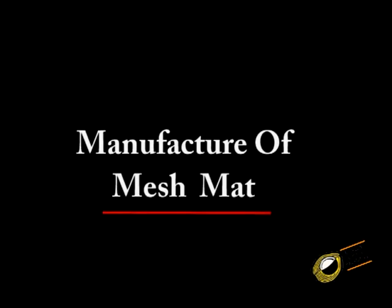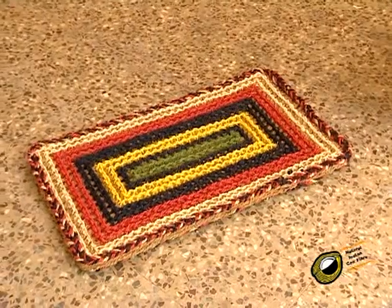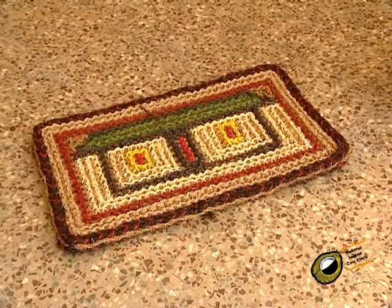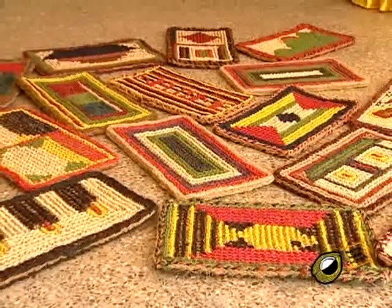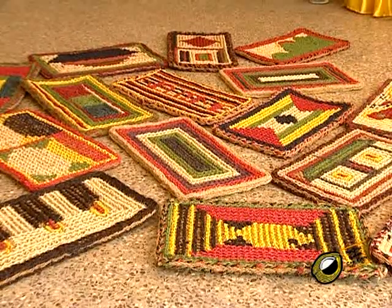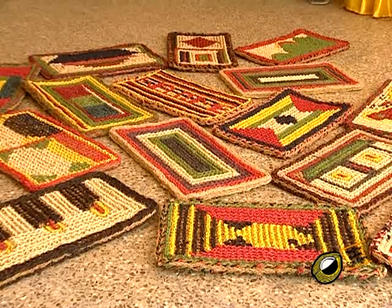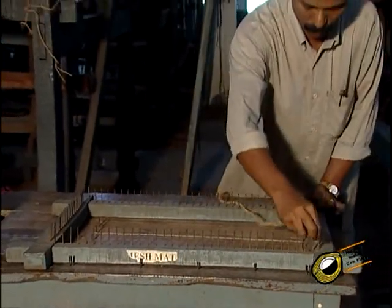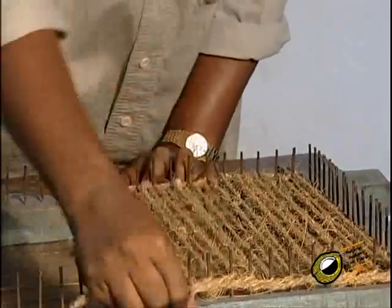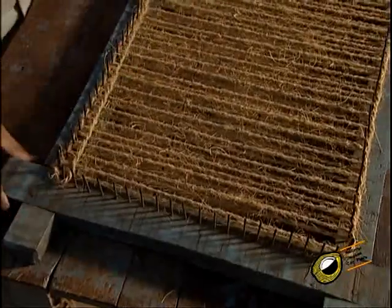Manufacture of mesh mat. Mesh mat is a non-brush mat having a regular mesh effect achieved by laying coir yarn in a criss-cross manner between a number of nails without heads fixed in a wooden frame, and knotting the intersecting points with colored yarn. The size of the frame is made to the size of the mat to be made. A rectangular frame made out of four wooden planks has nails without heads fixed at equal distances, with nails on one side parallel to nails on the opposite side, and there are 15 nails per foot.